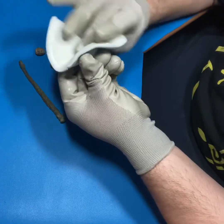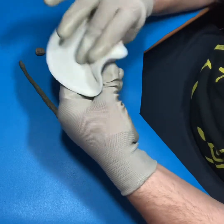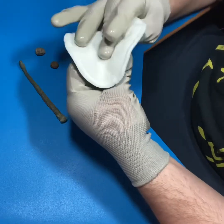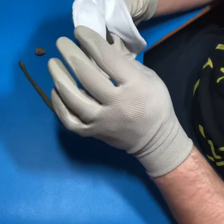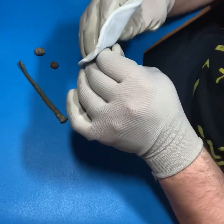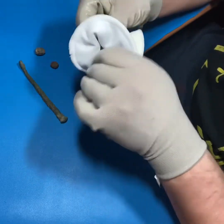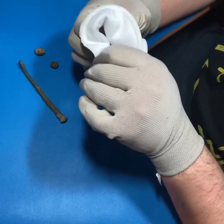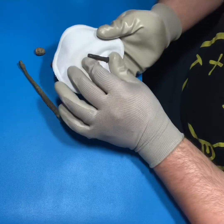Make sure you get full, nice coverage across all surfaces - it only really works if you seal everything on the artifact. This is going to leave a nice wax seal over the artifact which, once it hardens - which doesn't take very long - will encapsulate the artifact, protecting it from outside contaminants, fingerprints, oils, and moisture, and it'll prevent further deterioration.